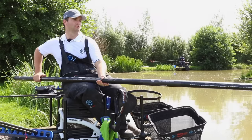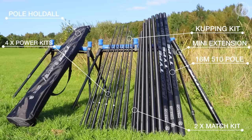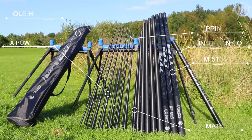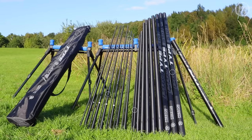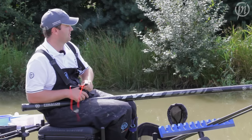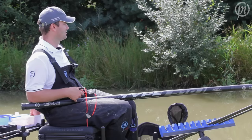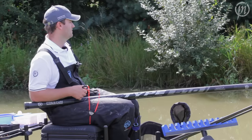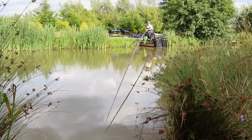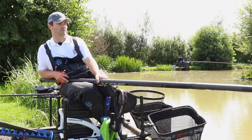It's an absolutely superb all-round pole for not only commercials but for rivers and canals as well. The package on this pole is really, really good. You get four power top kits, two match kits — one in the pole and one spare — and also a cupping kit, all complete in a bag with tubes. I've just got over to my spot at full 16 metres, chasing the fish down the bank, and we'll see if we can get a bite. It's particularly useful having a long pole on commercials in the winter where you're just following fish out all the time.